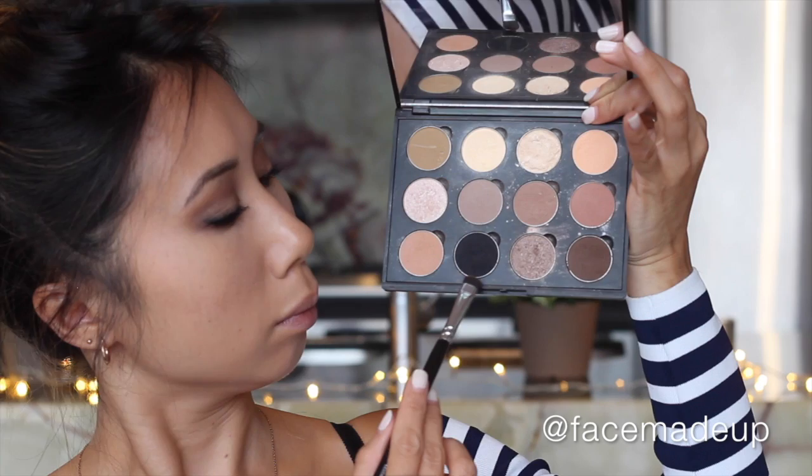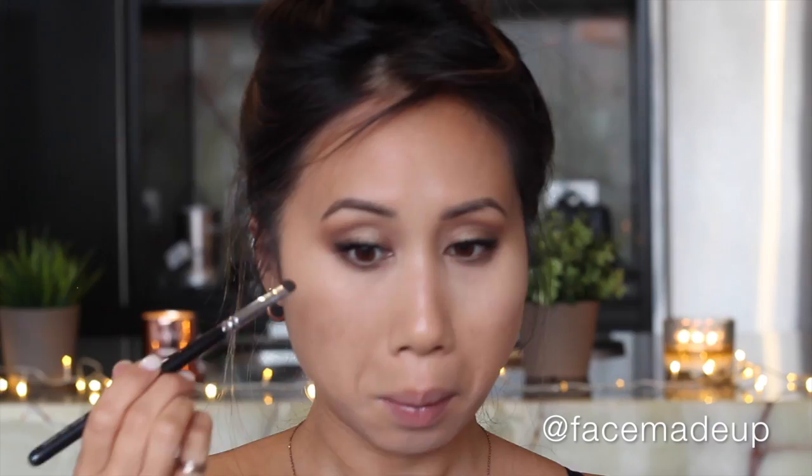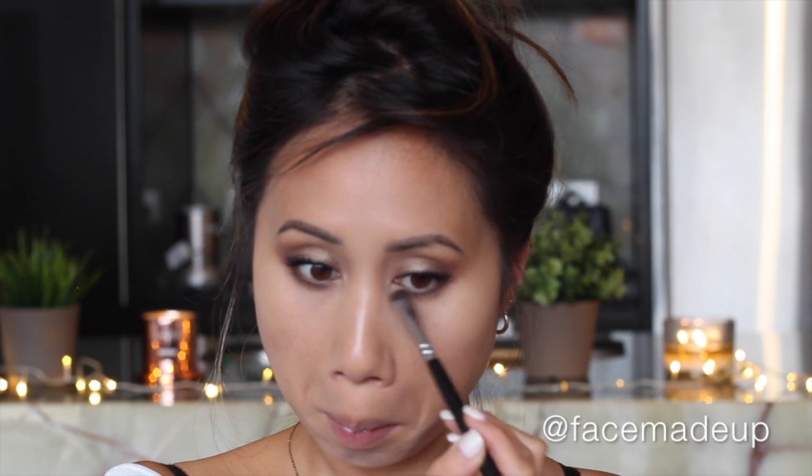Moving on to the bottom lash line, I'm taking that deep bronze shade and applying it all the way along the bottom lash line. Then to add a little bit more definition, I'm mixing Makeup Geek's Corrupt and Mocha on a flat dense brush and taking that halfway along the bottom lash line, quite closely to the lashes.